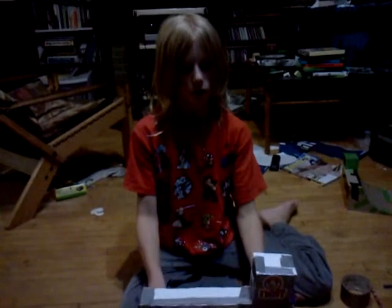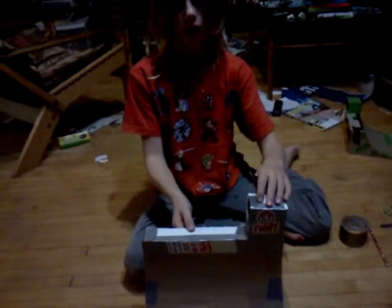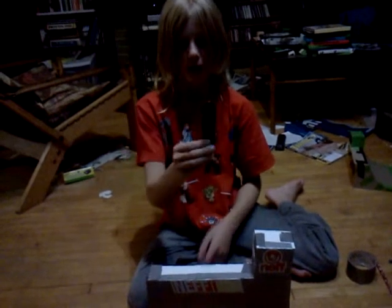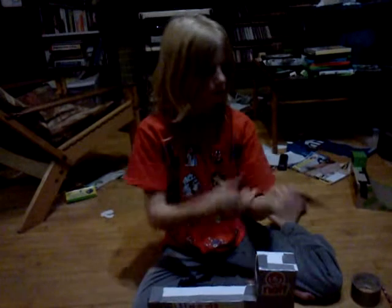This is how to build a cardboard fingerboard quarter pipe with extension. Here are the supplies you're going to need. Obviously I'm not going to build one this high, but you can build it like this once you get better at it. First of all, you're obviously going to need a fingerboard, because that's the whole point.